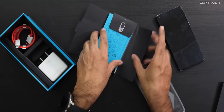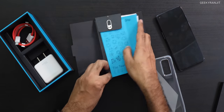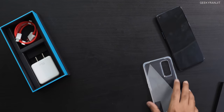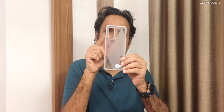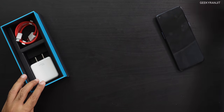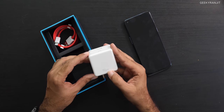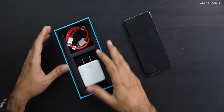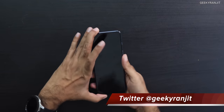In the box you get a SIM ejector tool, some pamphlets, a membership card, and OnePlus stickers. There's a unique case with a cutout pattern for the camera. You also get the 65W Warp Charger and a charging cable, but no 3.5mm headphone dongle — because this phone also does not have a headphone jack. They should have included one, but that's what you get.